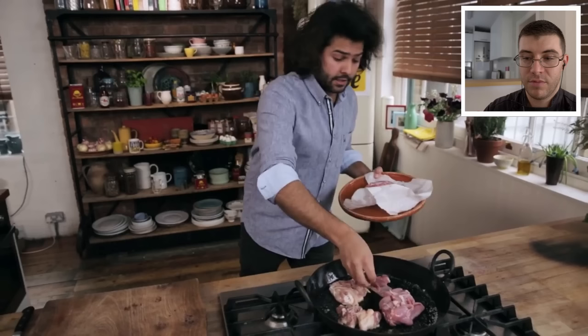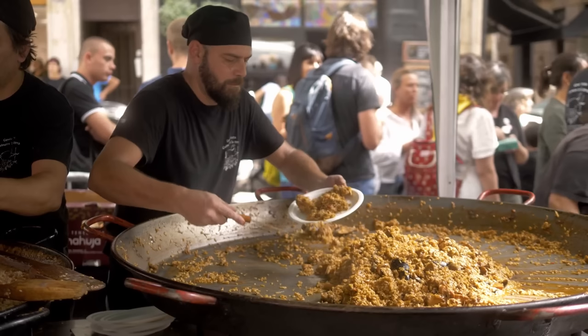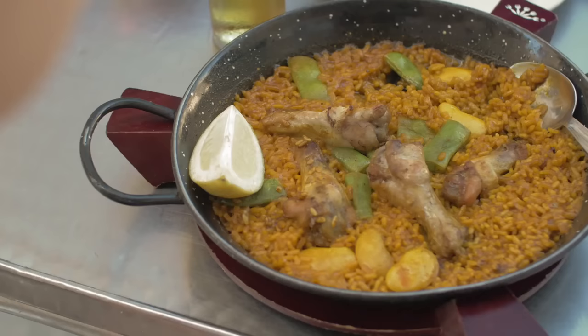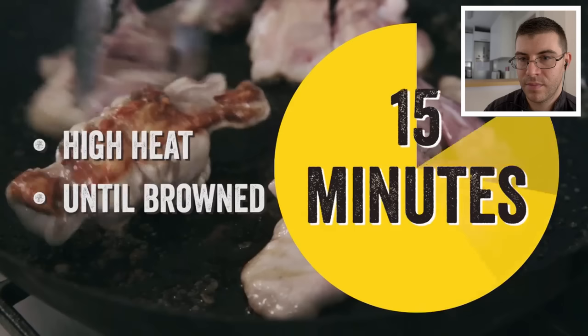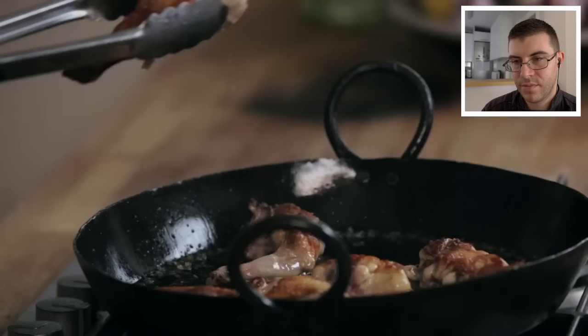If you cannot get rabbit or don't like it, just put more chicken or some pork rib — that will do. As Omar is saying, you can also supplement the rabbit with pork. It's not necessarily a dish where you have to follow every single ingredient. In the old days, the farmers used what they had, so you can substitute some things — not everything, but some things. We need to cook this meat until it's really dark — that beautiful golden brown color.